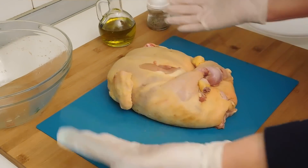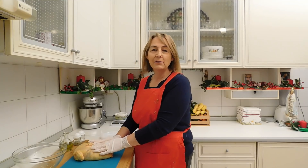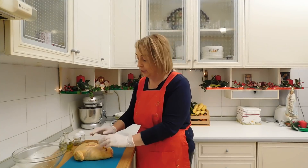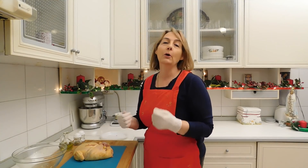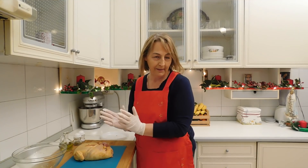Come vedete il pollo è bello e sistemato. Nel caso in cui il pollo non si riesce a chiudere bene, potete aiutarvi con dello spago da cucina e quindi avvolgerlo e sistemarlo.